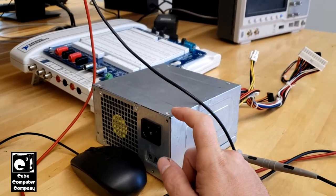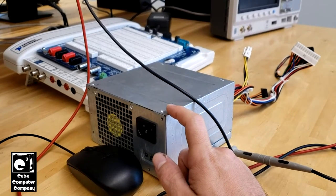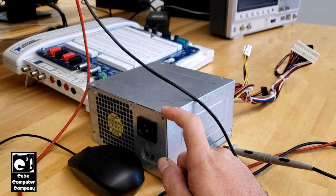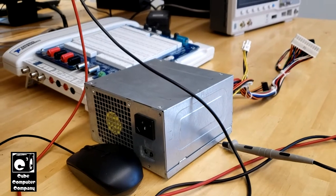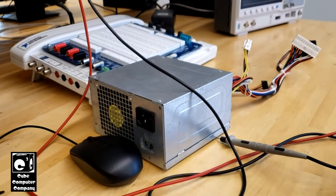Some of these units do have failing capacitors on the secondary. I've recapped one with fresh capacitors, and it's doing pretty much the same thing as before. I did notice, however, that when it tries to start up, you will get like 300 millivolts for a brief moment on the 12 volt rail — which is not even enough to twitch the fan, but it's a sign the unit is trying to start.